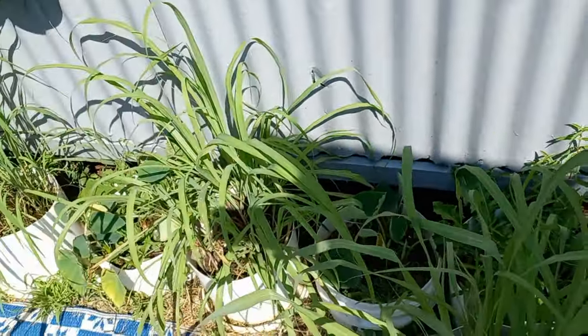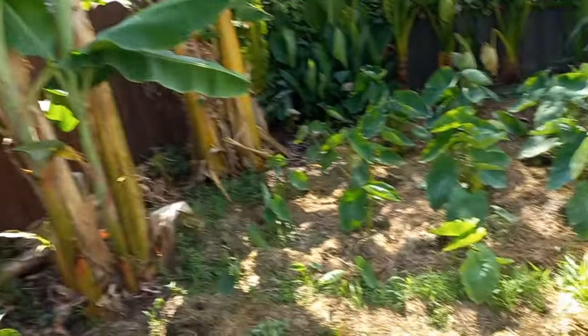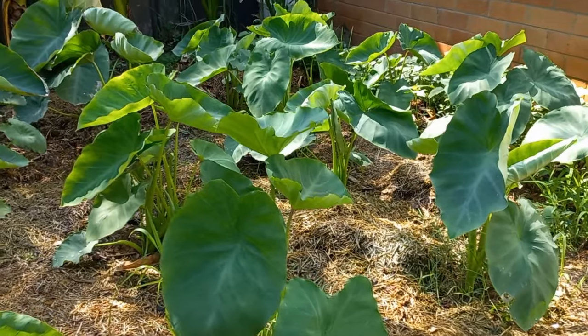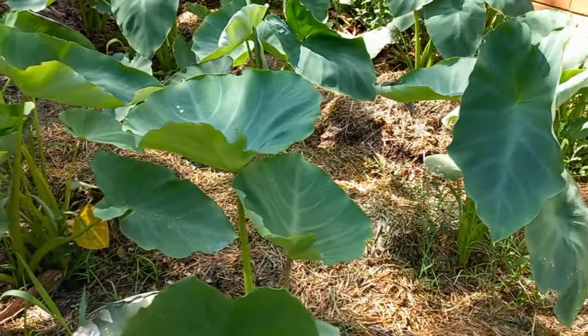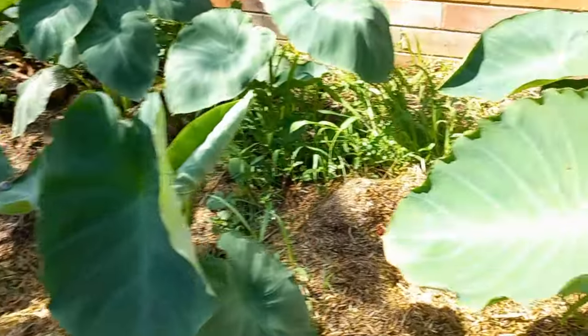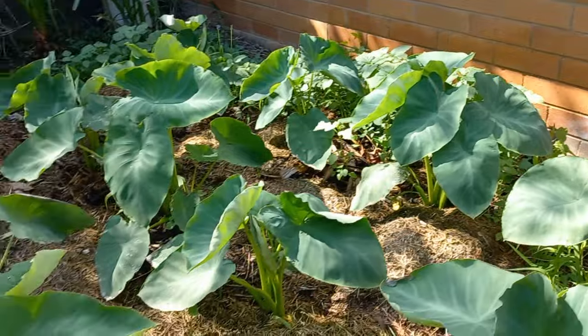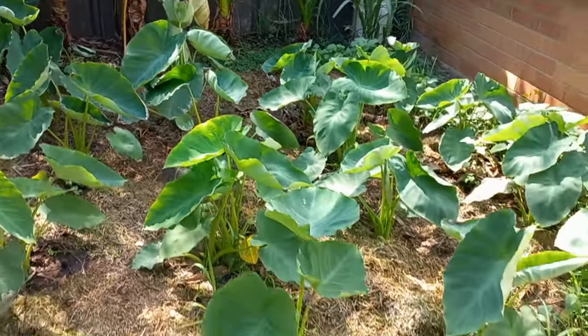Taro, everything's grown. Got some new taro here, a new plantation. Hopefully two more weeks before Christmas we'll have some taro leaves and some balsami to eat. My plantation.